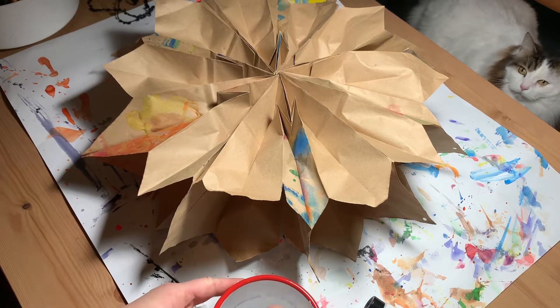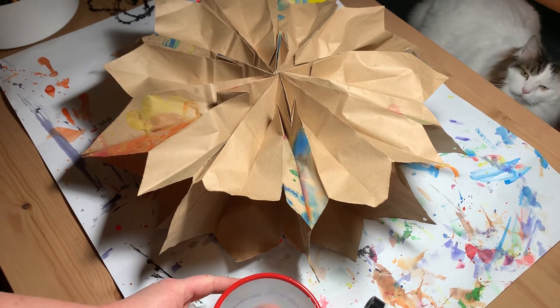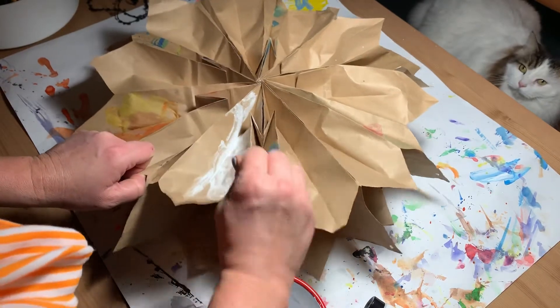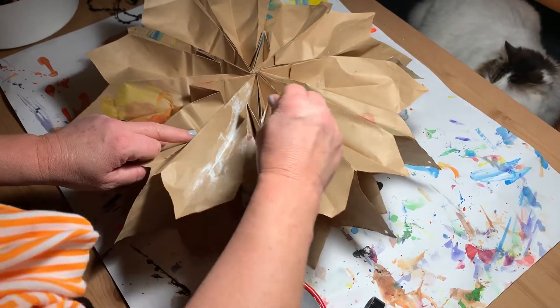Haley made this paper bag star last week in art club and she let me keep it, which is awesome. We were going to make them in the sixth and seventh grade art club this week, but since we can't meet, I thought I'd make a video. There's a video about how to make these on my YouTube playlist.